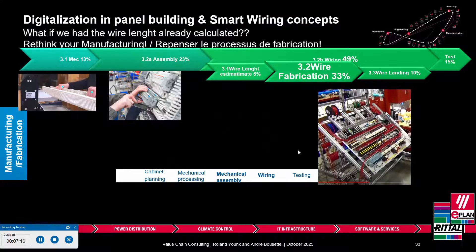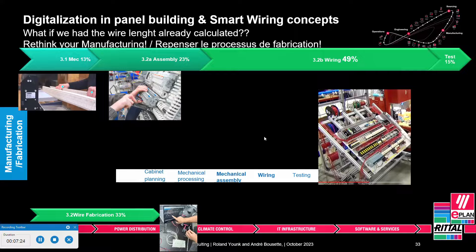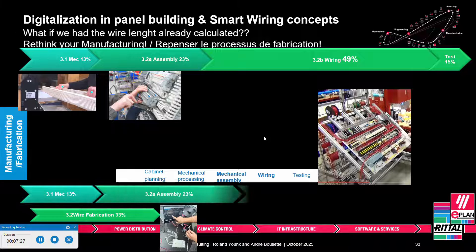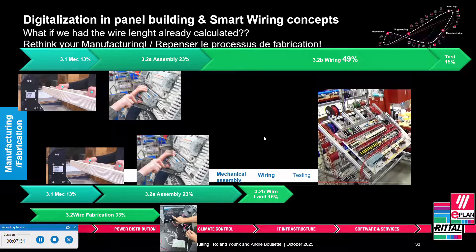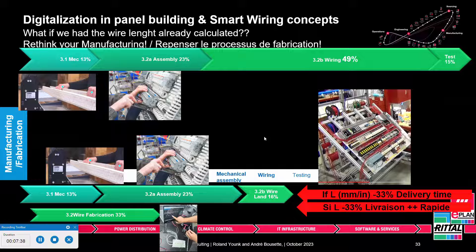Because we have the precise wire length and routing path from ePlant, I now have the possibility to take this wire and prefabricate it. Two-thirds of that 49% can be started as soon as the design is done — you no longer have to wait to receive your ducts, rails, and components and assemble them. You can do this up front, and there's only about one to one-and-a-half minutes per wire remaining after assembly. Even for components not yet delivered, you can do the wiring, because we know where they go. You are guaranteed a delivery time 33% shorter — saving one third.